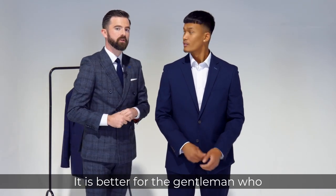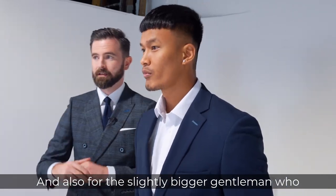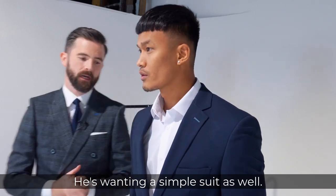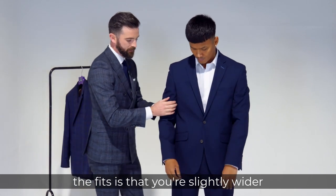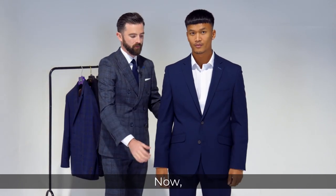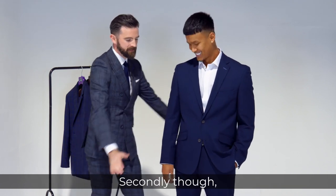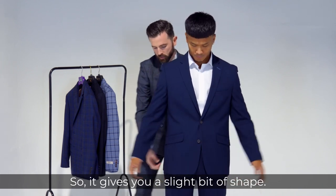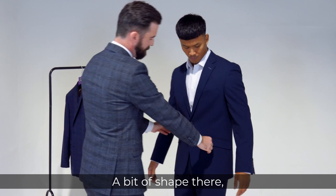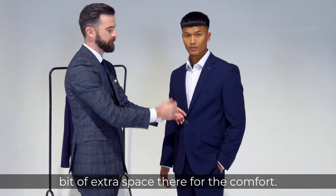It is better for the gentleman who wants a bit of comfort, and also for the slightly bigger gentleman who wants a simple suit as well. One of the differences in the fits is that you're slightly wider up in the bicep. You can see there's more fabric at the waist here, so it gives you a slight bit of shape just about your side, but not too much — just to give you a bit of extra space for the comfort.